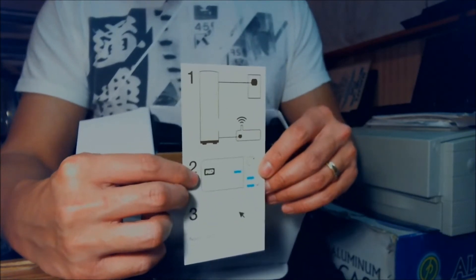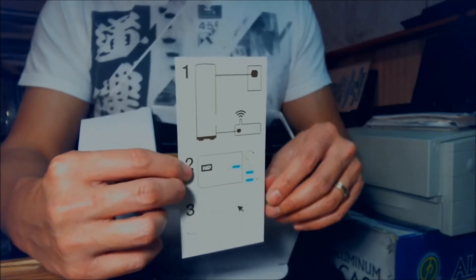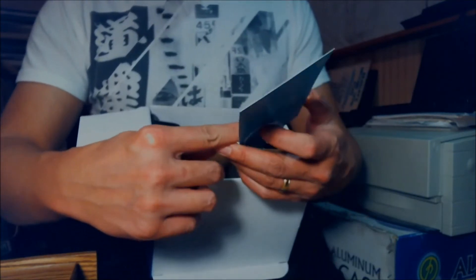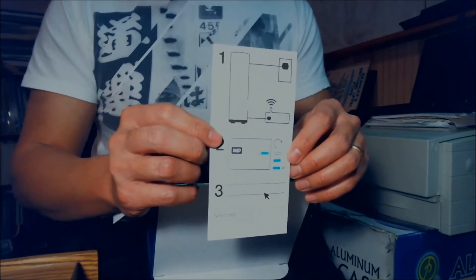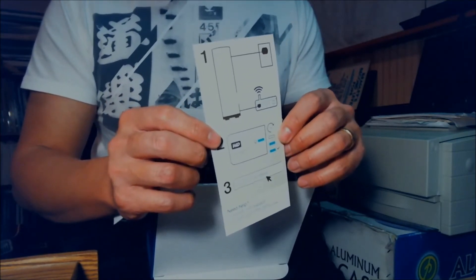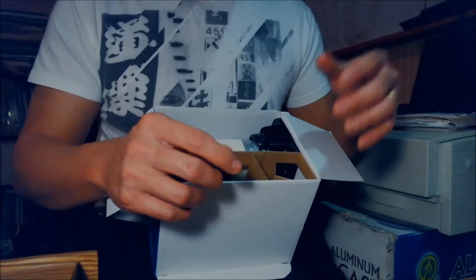Basically, it tells you that you just plug it into your Ethernet, turn it on, and then go to mycloud.com/setup and you'll get going. So that's the instruction.